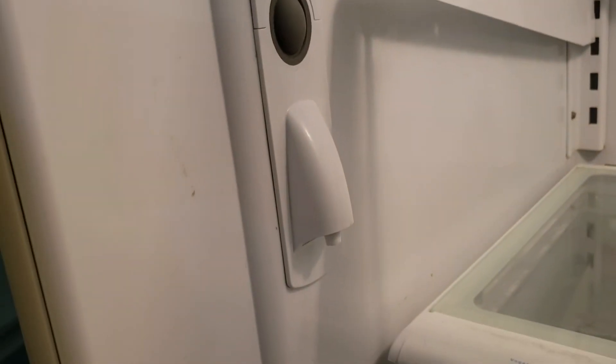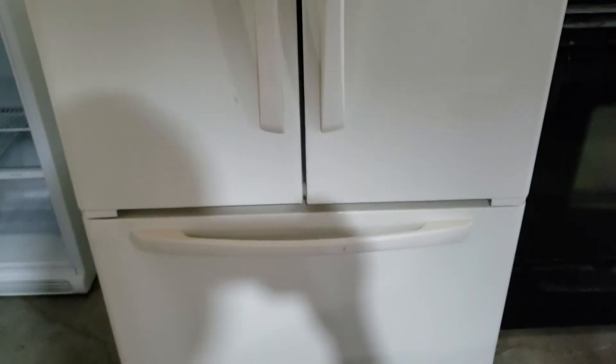It's got the ice maker in it and the filtered water right there. It's kind of cool — those things don't have to be on the outside if you wanted the fridge without it on the outside.